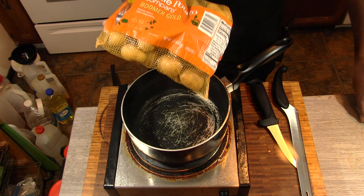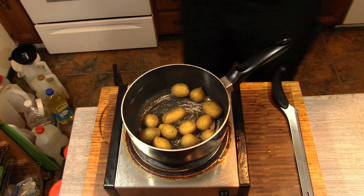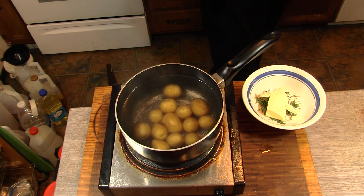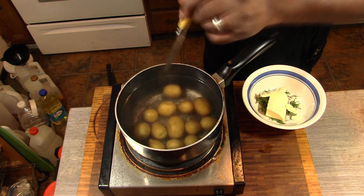These potatoes I'm going to be using — just cooking a few. My potatoes have been boiling for a minute. Let's give them a little test here, see how tender they done got. Yeah, that's where I want them.